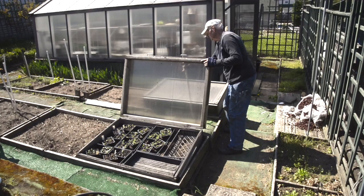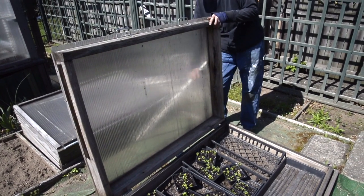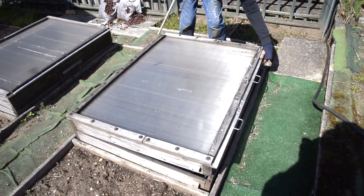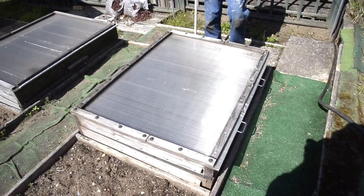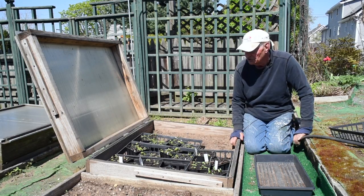Once you have your cold frame built you can place things in it. At night you can simply close down the cold frame, open it up in the morning, and the plants will continue to grow quite nicely because they don't see very cold temperatures at night.